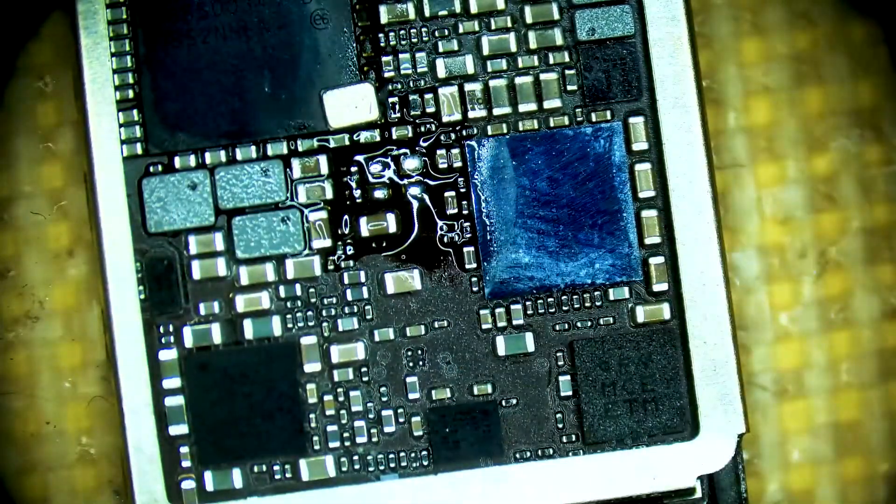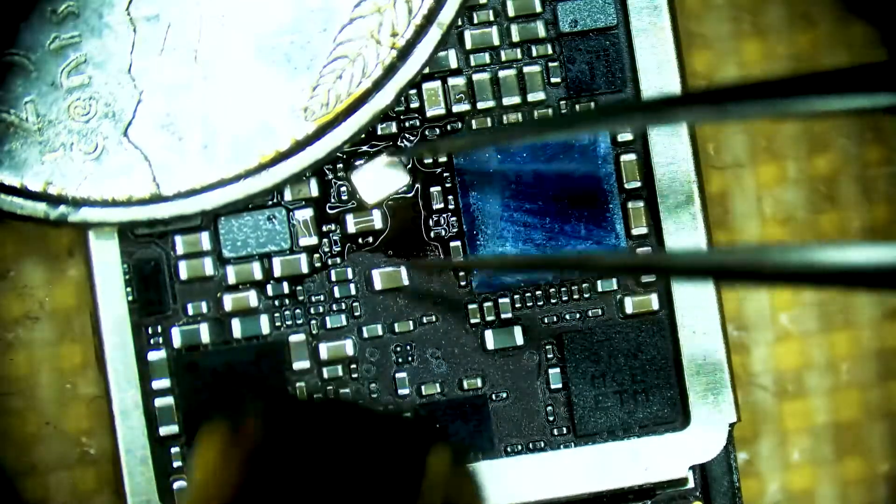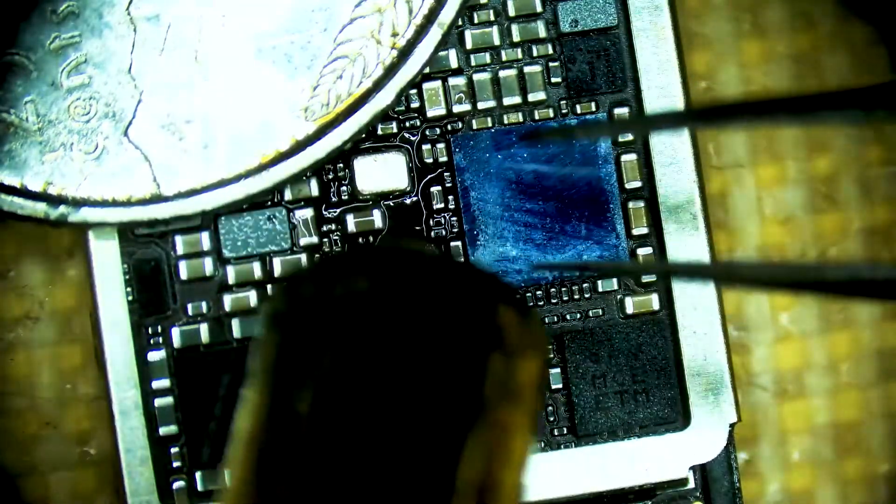We are going to put a heat sink because our PMIC is very close and it is underfilled, so we want to protect it. We are floating the crystal in at 350 degrees Celsius, 50 airflow.